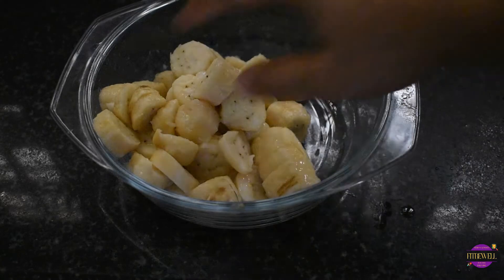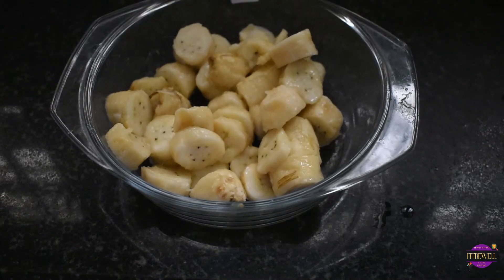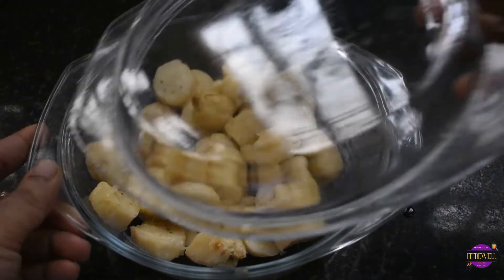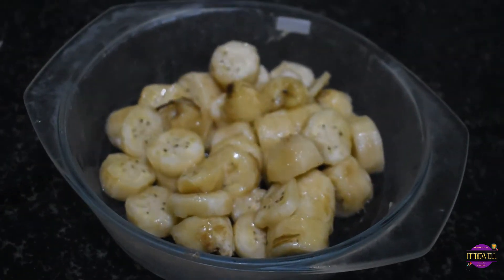Let's spread them evenly to avoid them sticking onto each other as we freeze them. We cover this with a lid and keep it in the freezer for about six hours. They are now frozen but not hard, and that's exactly how we want them to be.